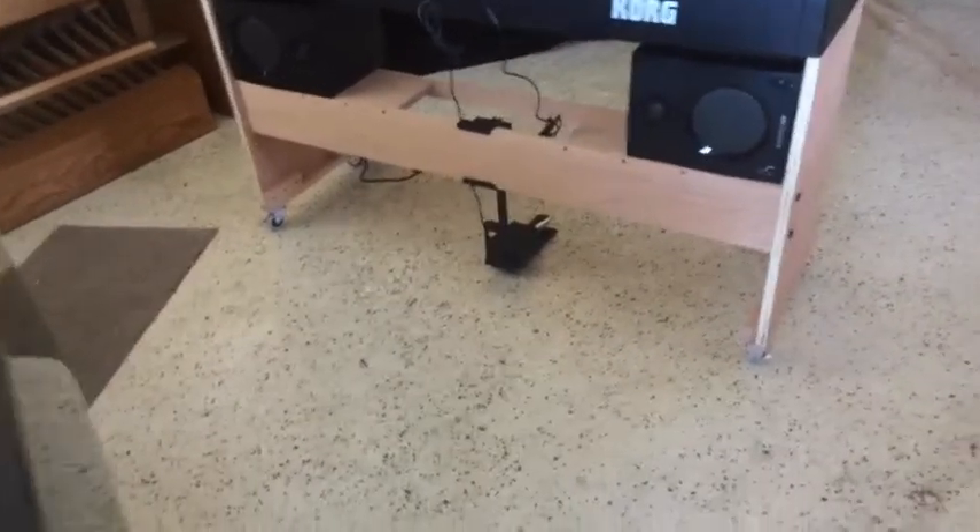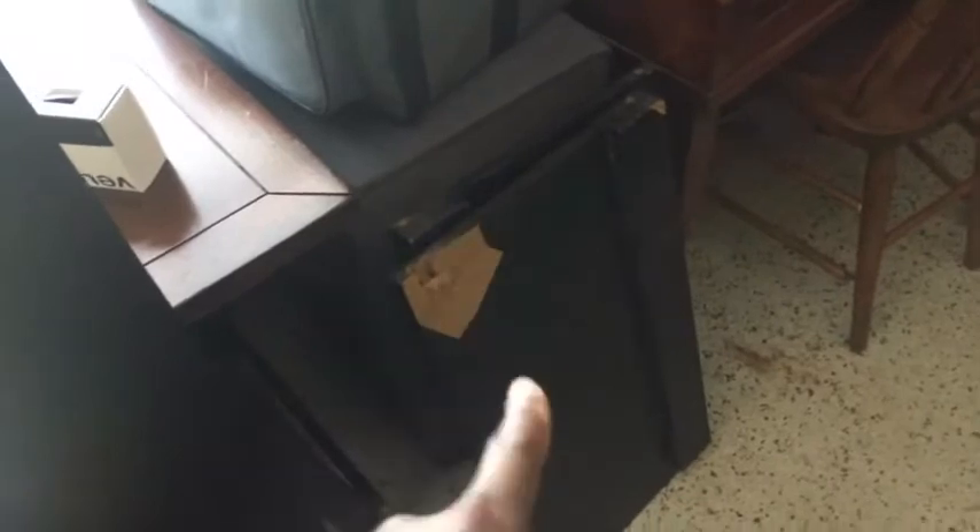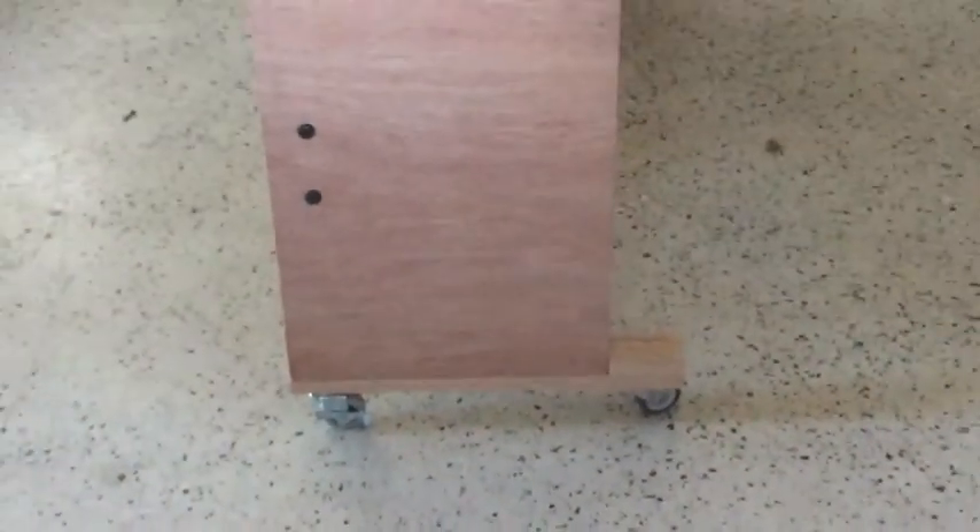When the wheel broke on this thing, I was like, what the hell am I going to do? That was on the old stand. So the old stand is on its way to the dump — on its way to the garbage. I've written to the company to tell them that these stands are garbage and not made for even transporting. It's only a three-piece stand.